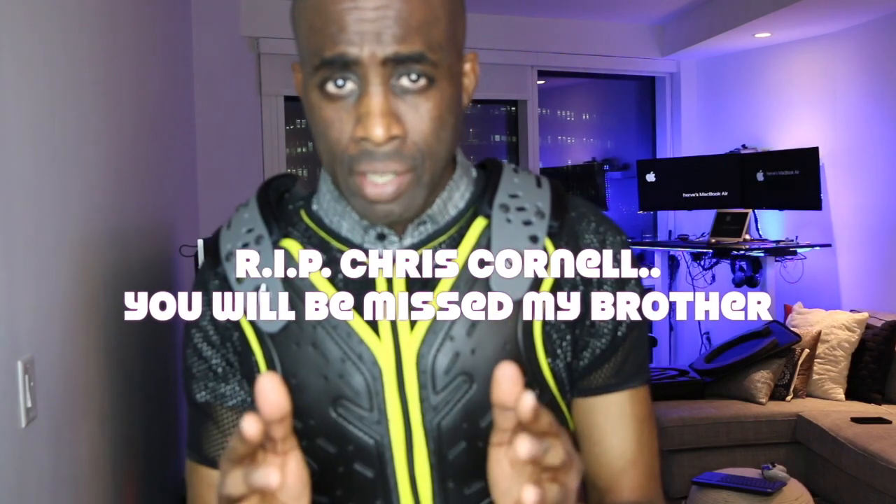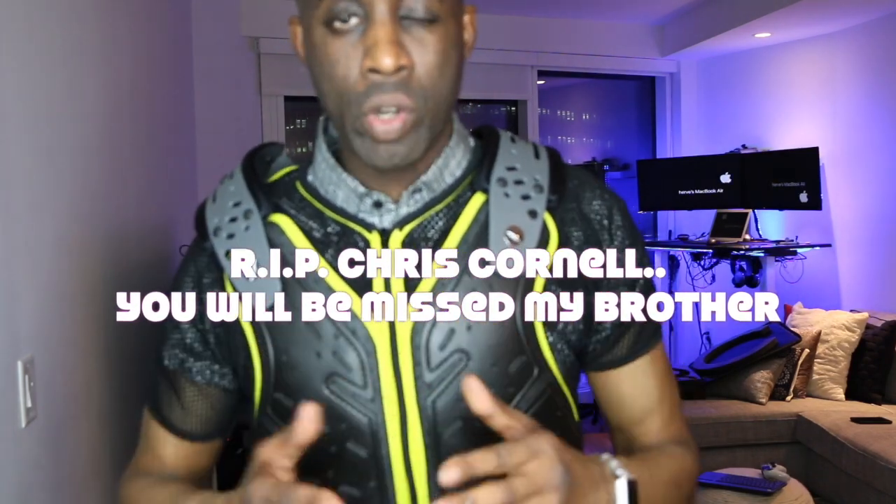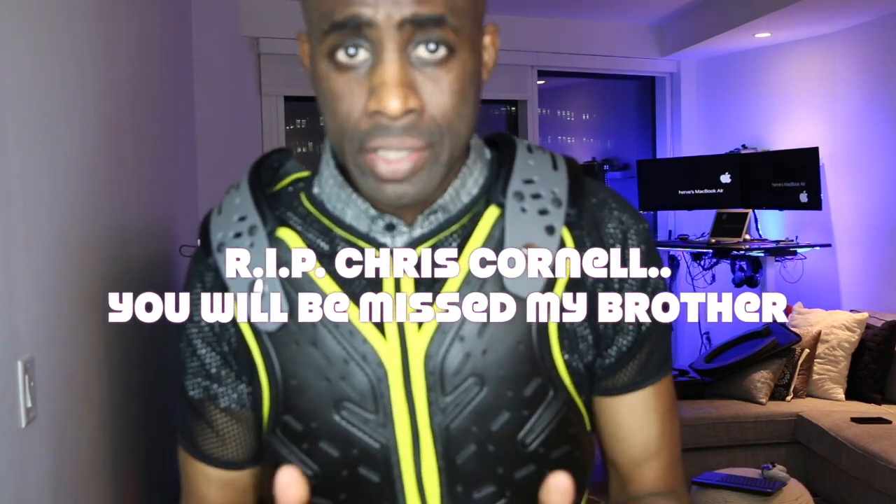Like and subscribe. I also want to say rest in peace, Chris Cornell — in my opinion, one of the baddest rock and roll singers, or singers period. He had some demons he had to go through, but your music will always be around.